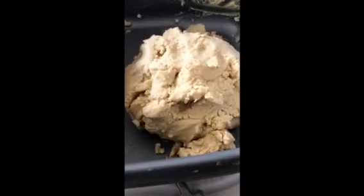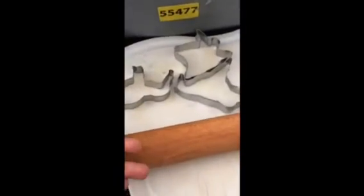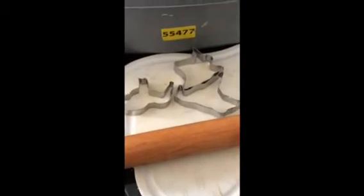Now we've mixed all the ingredients, we are going to roll it up with the roller. And after we've rolled it up, we're going to use these cute biscuit cutters to shape them up.